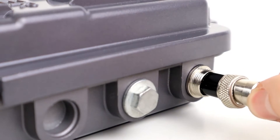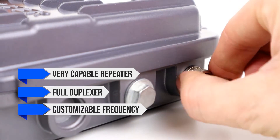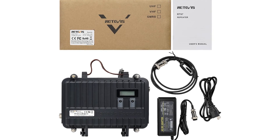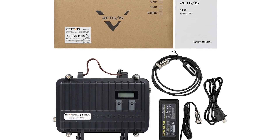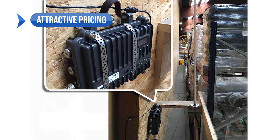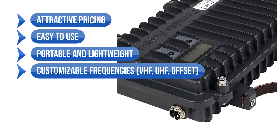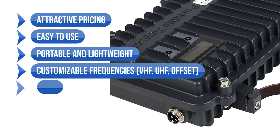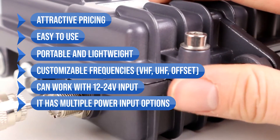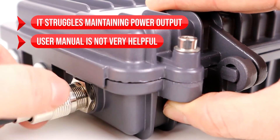Overall, the Redivis RT-97 is a very capable repeater with a full duplexer, customizable frequency, and an attractive price tag. It lacks a few features compared to conventional repeaters, but the RT-97 more than makes up for that with its portability and pricing. Likes include attractive pricing, ease of use, portability, lightweight design, customizable frequencies for VHF and UHF with offset support, and 12 to 24 volt multi-input power options. On the downside, it struggles maintaining power output and the user manual is not very helpful.